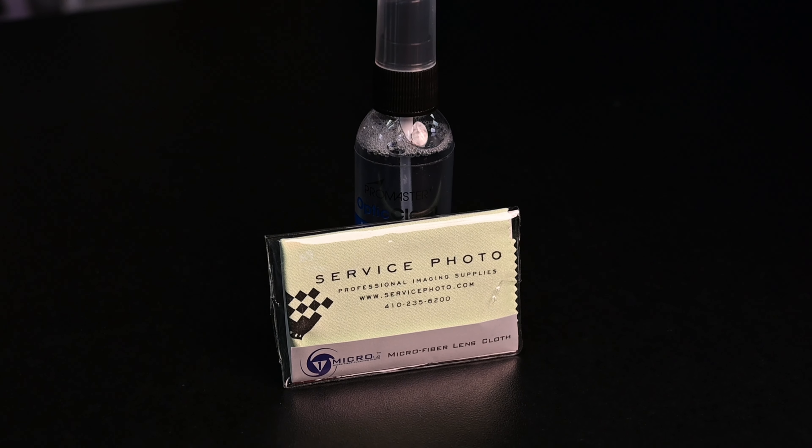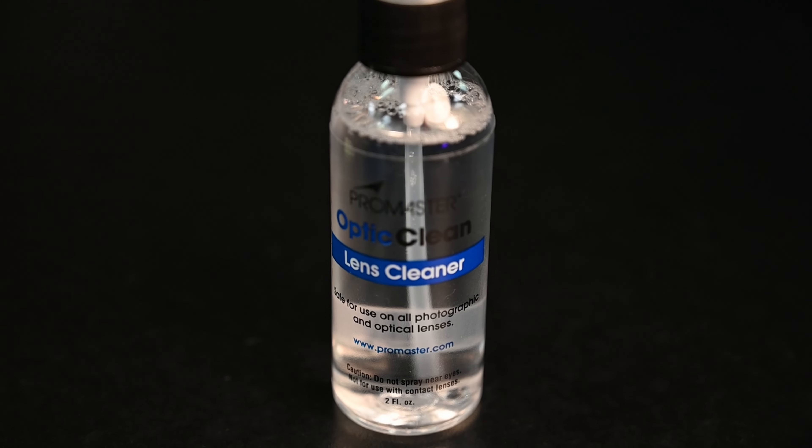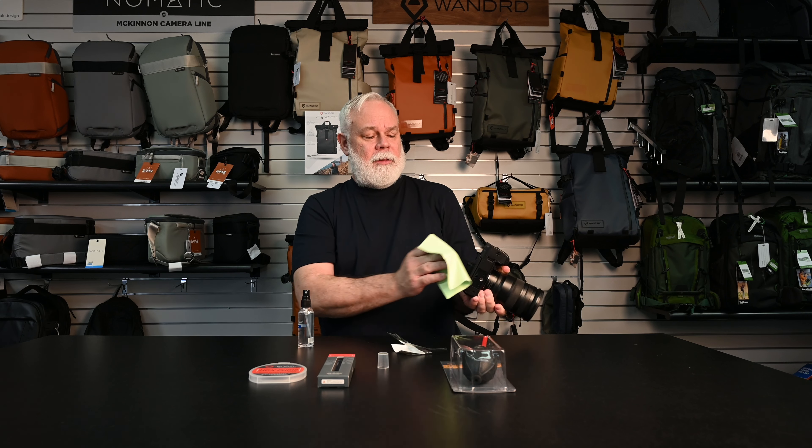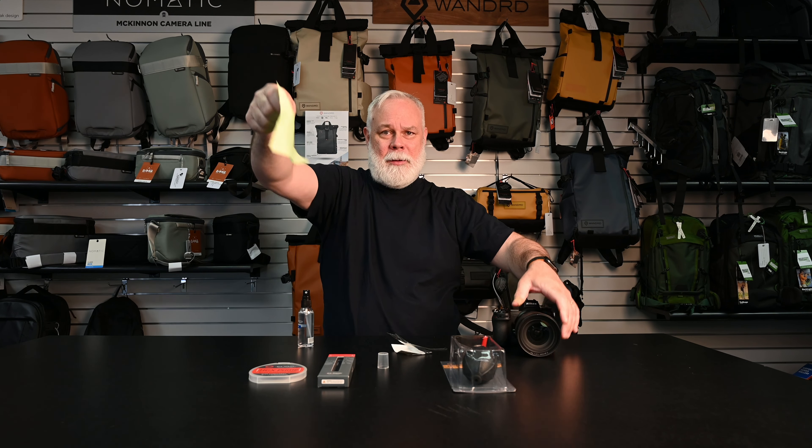We're going to start off with Lens Cleaner. A simple spray on microfiber cloth will pretty much take care of any blemishes, fingerprints, or dust you have on your gear. You never ever want to spray the gear directly — you want to spray the cloth first, and then whatever you're cleaning off, whether it be your lens barrel, the front of your lens, or your LCD screen.